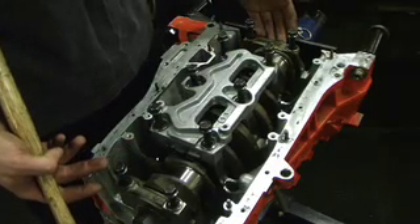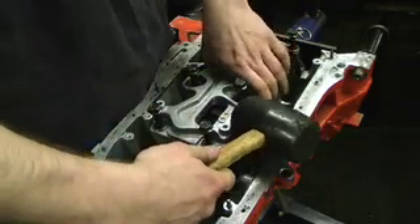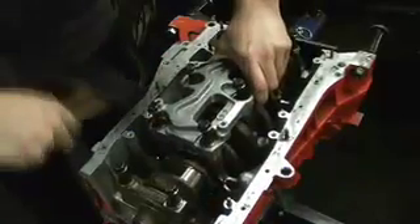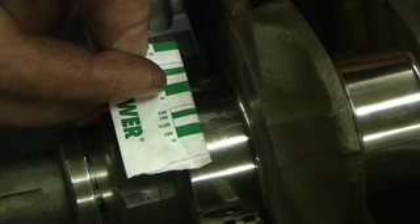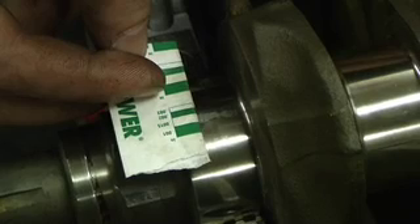Be careful when removing the caps not to disturb the crank or it might smear the plastic gauge. I like to tap the caps with a mallet and just pull them a little bit to get them going. Using the supplied chart with the plastic gauge, we're going to put it up to the journal and see approximately where it is. I calculate this journal to be about 1.6 to 1.7 thousandths, and it looks like we're right in that range. Now we're going to check the rest of the journals — if they check out, we're ready to apply assembly lube and install the crank.